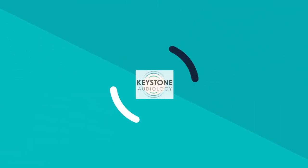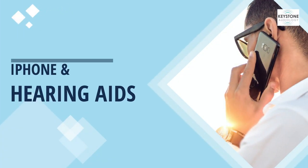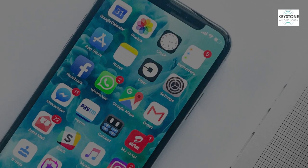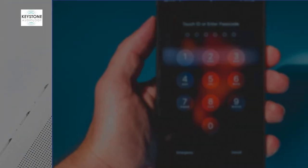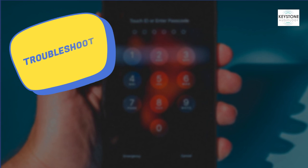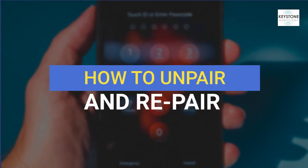Hi everyone, it's Dr. Caldwell from Keystone Audiology, and I am going to talk about iPhone Bluetooth issues today. While features like Bluetooth connectivity can act as important tools of support for our hearing aid users, sometimes the need to troubleshoot pairing issues — such as if your phone stops streaming or the hearing aids aren't connecting to the app — can be really frustrating. This video is going to demonstrate how to troubleshoot these issues through unpairing and repairing your hearing aids to your phone.